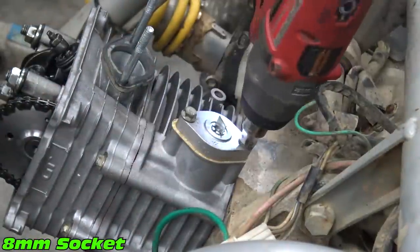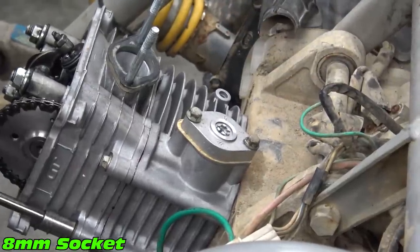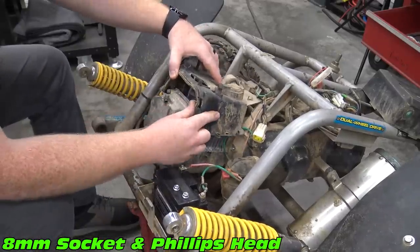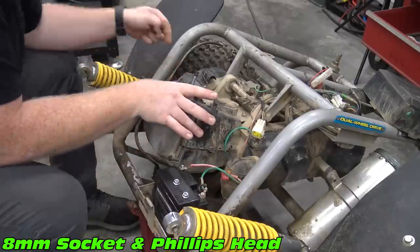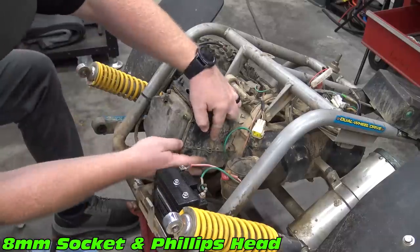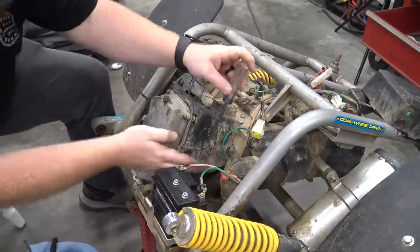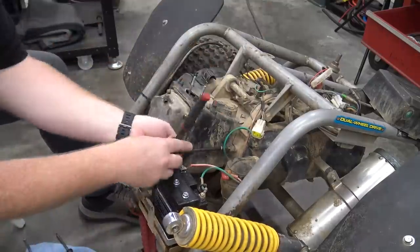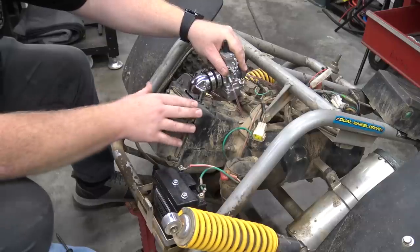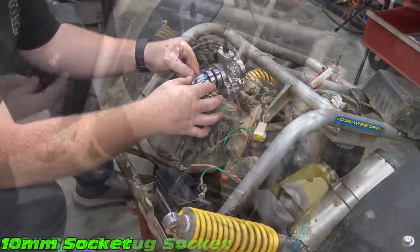Install the cam chain tensioner, then remove the clip holding the tensioner preloaded and install the Phillips head screw. We can now replace all the ducts back onto the block. We are going with an aluminum intake with a bigger bore than the stock one, as well as a Go Power Sports 24mm flat slide Mikuni on this build.